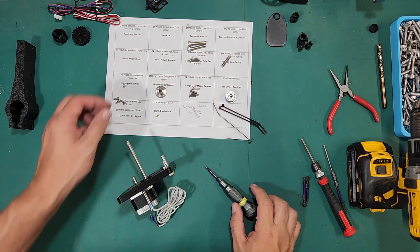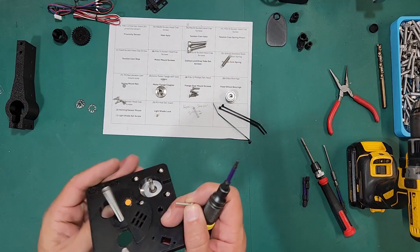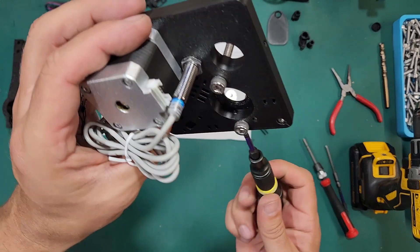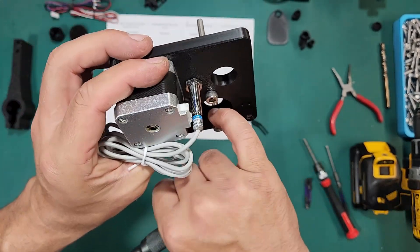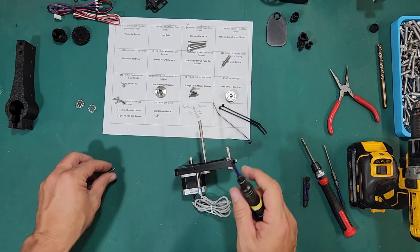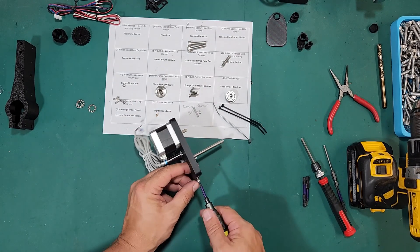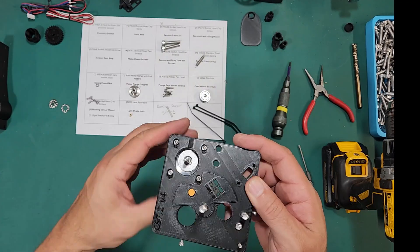Next we're going to install our set screws — we have two of those, these are M3 by 16. There's one on the side of the camera and it's meant to lock in the camera. I put my finger in there as I screw it in until I can feel it protruding into that hole a little bit. The next one goes on the other side and is for the drop tube — same thing, screw it in until you can feel it touching a little bit, then maybe back it out slightly.